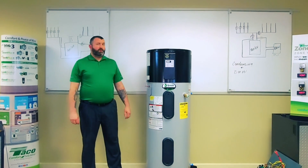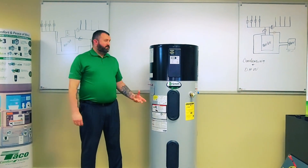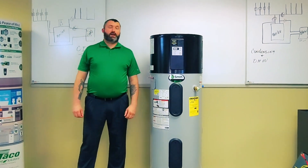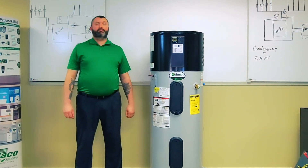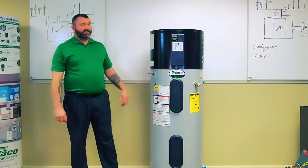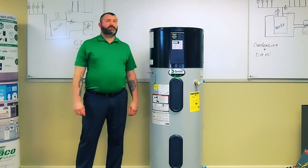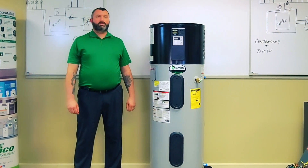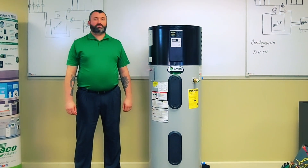So why an electric heat pump water heater? The answer to that is energy savings. This unit uses a lot less energy — up to 73% less over a standard electric tank style water heater. And not only that, but there are also rebates available as well as federal tax credits.